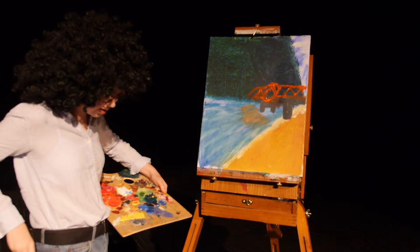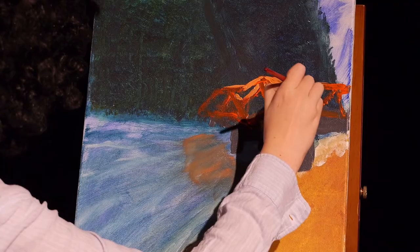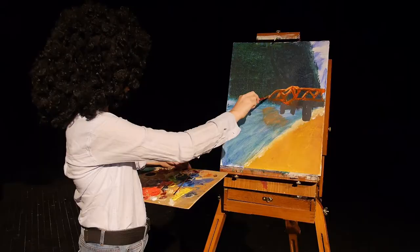Now we're just going to grab one of our thinner brushes, add a little shine, finish up Bob over here with our nice salmon pink. I just love those kokanees — cutest little buggers.